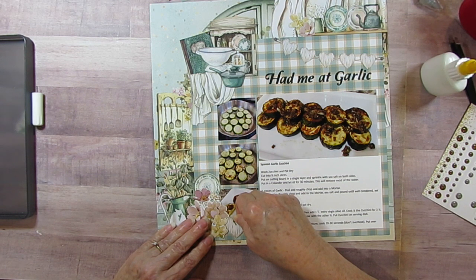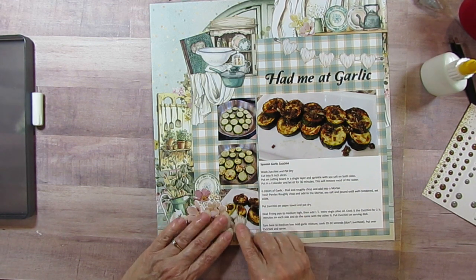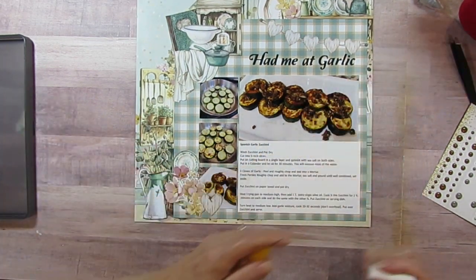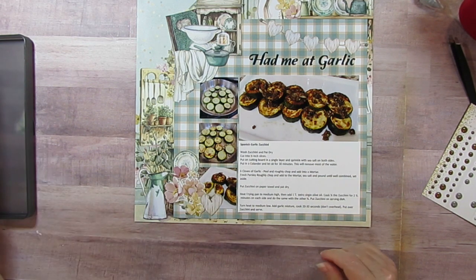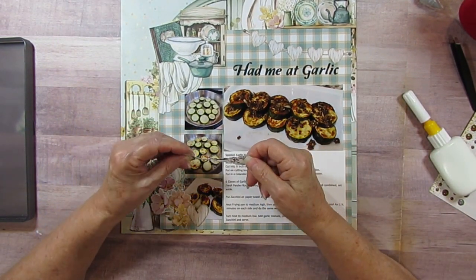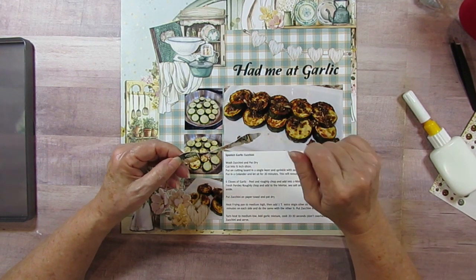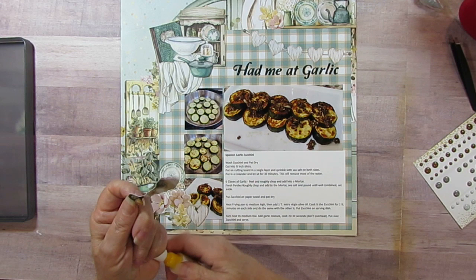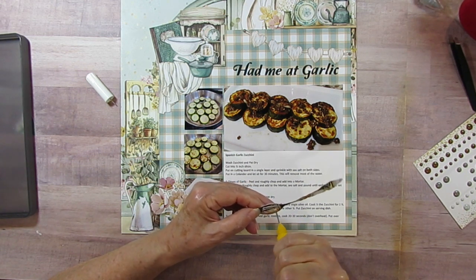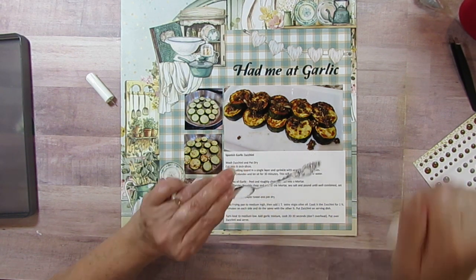I like to do things in threes, fives, or sevens. I want to tuck the heart underneath the flower or just in front - maybe kind of both. I want my heart upright even though it's a little over the food - that's okay because you can see the whole thing. It was so good I had a hard time leaving some for my husband but I still did. I almost forgot my spoon! The guy from Spain on a Fork would flip zucchini with spoons - I used tongs but he used two spoons, so I'm using a spoon embellishment because that's what he used.